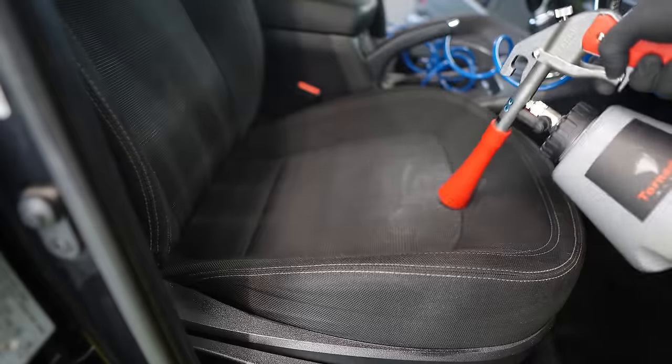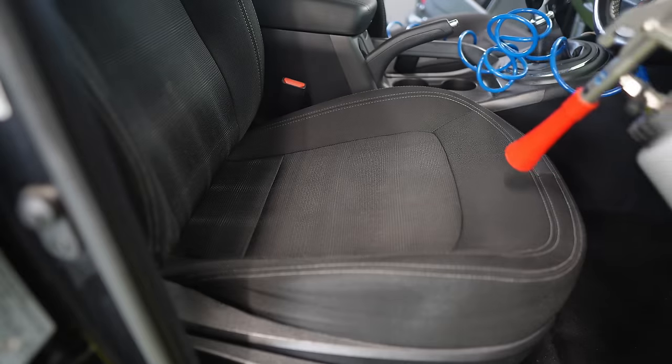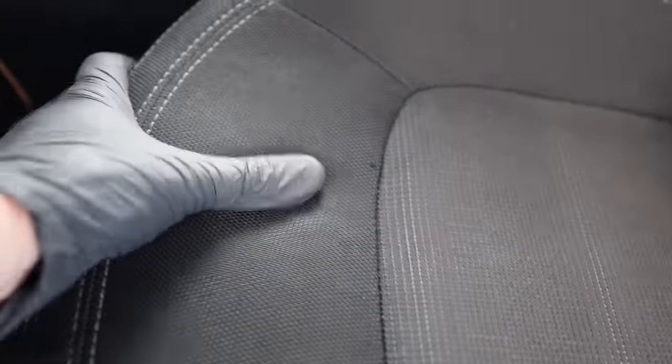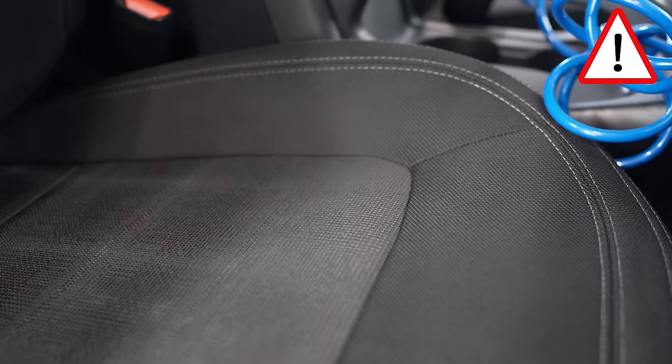Whether the microfiber cloth helps or not I'm not sure, but it gave me extra peace of mind, and I wanted to get the job done as quickly as possible because it was scorching hot. After inspecting the passenger seat, you could see where the sun cream marks were in the fabric, but it was only with bright lights that you could really tell. I still think you need a wet extractor for those rare occasions where this may not get out every single mark, but all in all I was impressed — mainly because of the lack of effort and time needed. The Tornador did a great job cleaning the seats up, but you still cannot get rid of the extractor. That's an important part of any interior detailing.